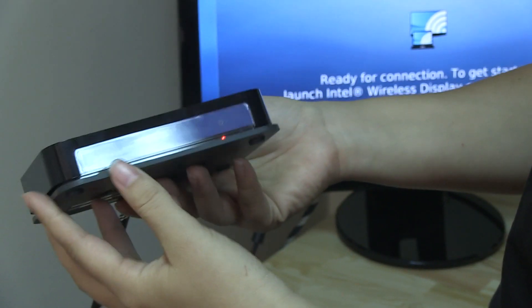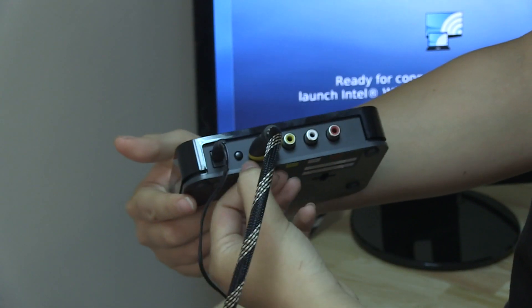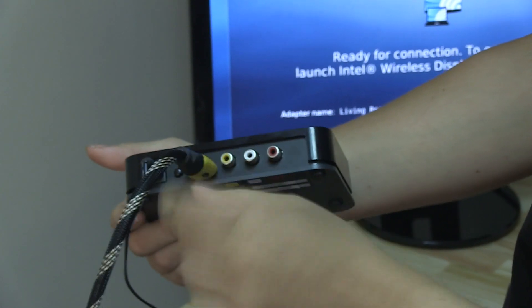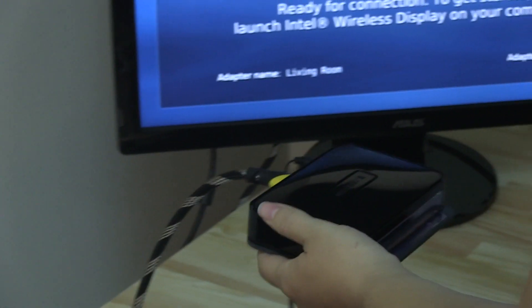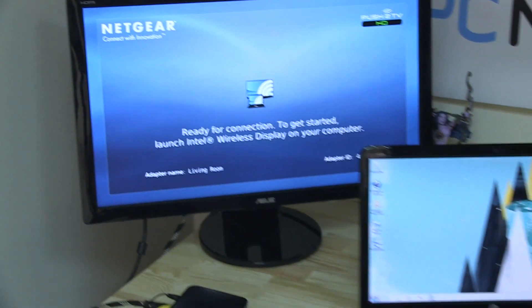So this is the WiDi receiver — you can see it's very small. Along the back we have the power button, HDMI, and then we have the audio ports. All I've actually done is plug in the HDMI — this is a long cable that's mine, but it actually comes with a short cable. You can see here on the monitor that it's ready for connection to get started.